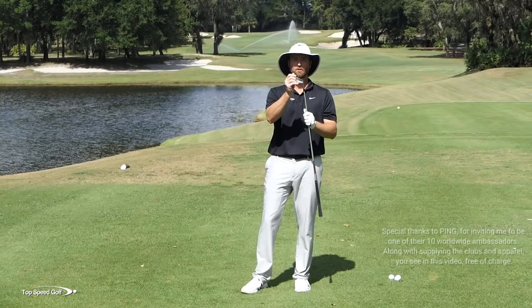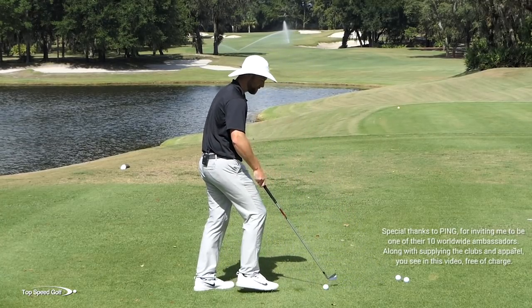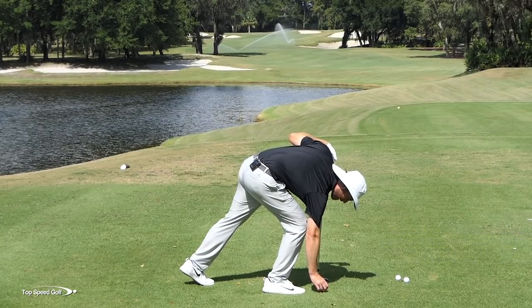I've got my Ping Blueprint 2-iron here. This thing's pretty sweet looking. It's probably not the most forgiving, but you can do this shot with a hybrid, with a three-wood even — anything with low loft.